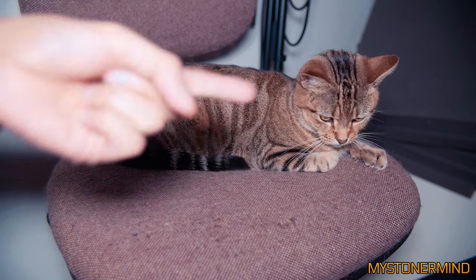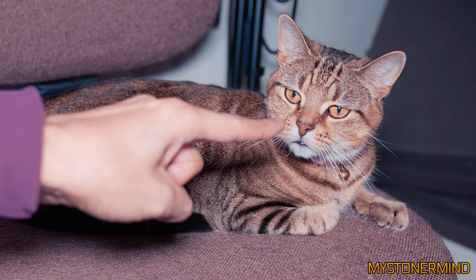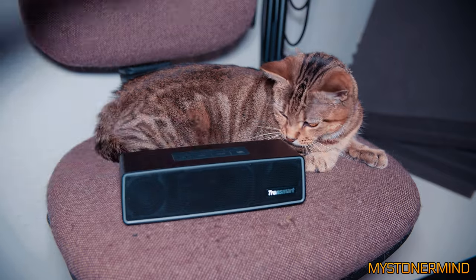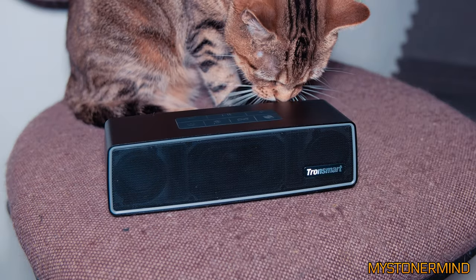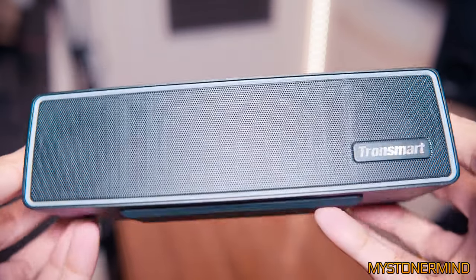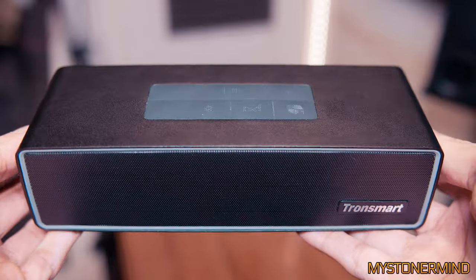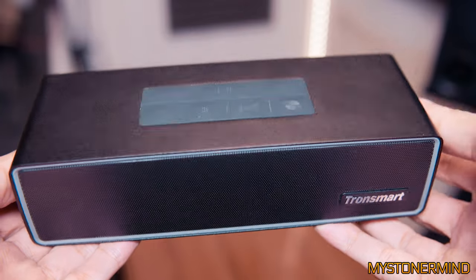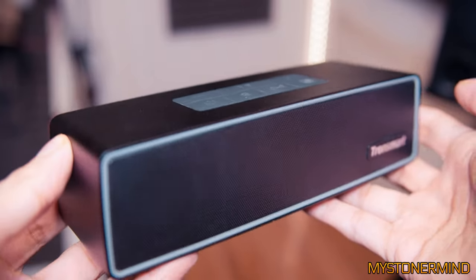What we have here is a speaker that looks better than it sounds. A few months back I gave you a bit of a sound demo and reviewed the speaker — you can hear how it sounds if you find that video. What I'm going to do is make it look a little more like it sounds.